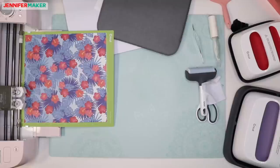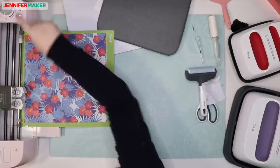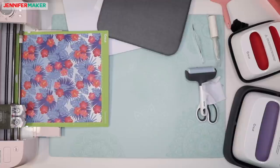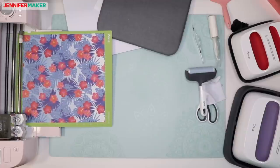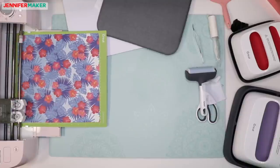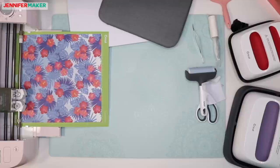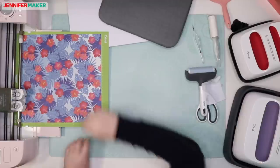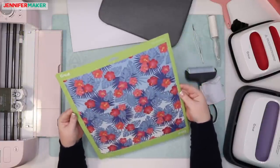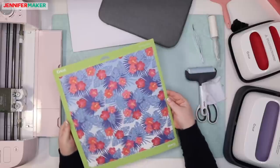We've got our design all ready to go, and we're ready to cut this out. There's always like a slight delay if you don't have that Design Space window open — I always try to have it open. That was easy. I can see two heart shapes cut out there.